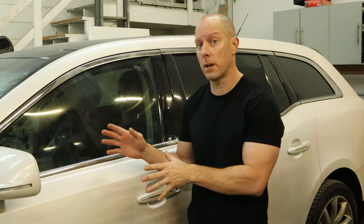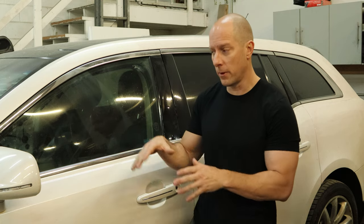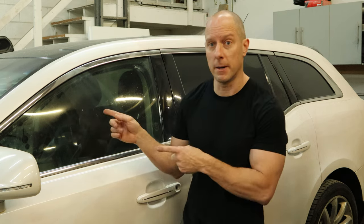Welcome back to the channel. We're going to continue working on our 2012 Lincoln MKT, the one that took out our deer. Now we cut up our parts car, so if you want to see that video, the link's in the description along with the first video. So let's take all of our parts car parts and get them on this one.